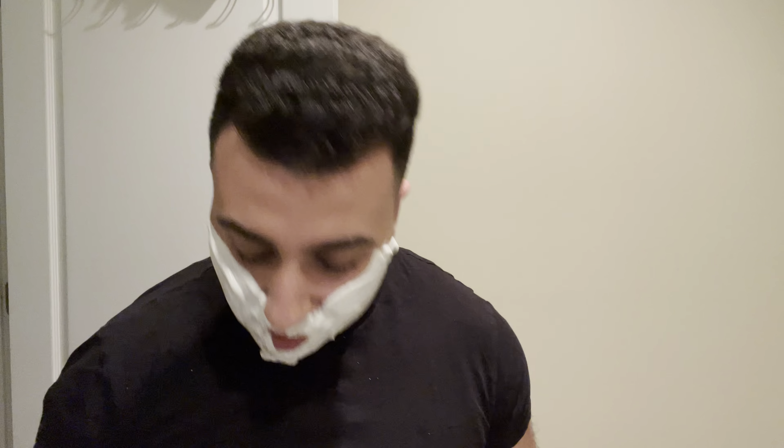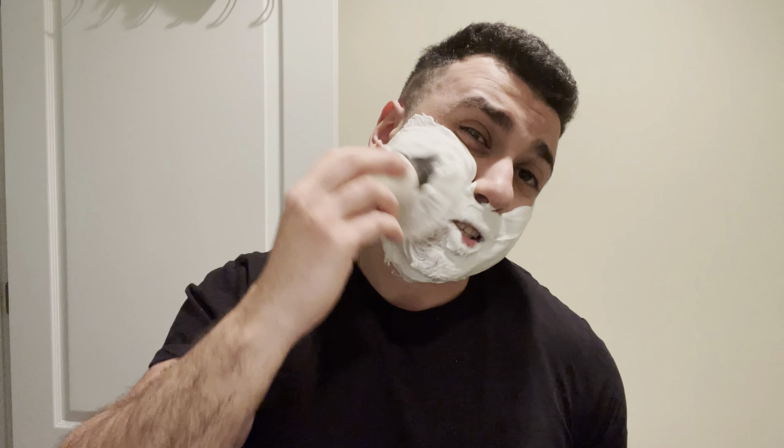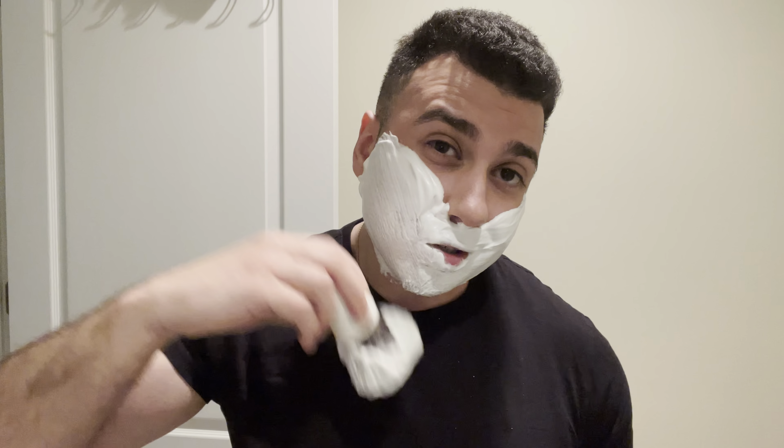I'm going to be lathering a while — if you want to just see the shave, maybe fast forward a bit. Banging scent — it's like a rose sandalwood scent. Rose is kind of more in the background but always there — just a beautiful scent. Rose and sandalwood go so well together. Another scent I love with that combo is Rose Santal by Creed Luxe, but it's completely different. I'll go into this scent later.